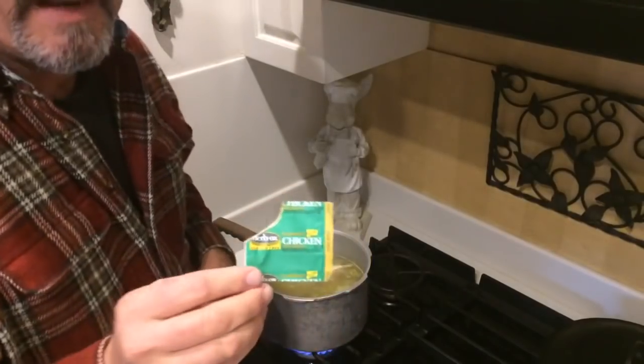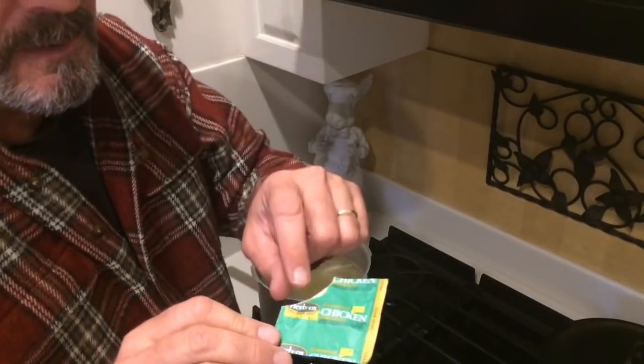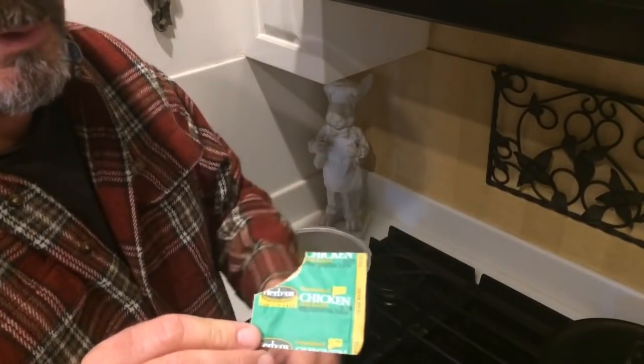I'm going to let him boil for about 30 minutes, then I'm going to check him. It won't be all the way done, but I might do something a little different with it than just boil it all the way. Just added this one little pack of sodium-free chicken bouillon.